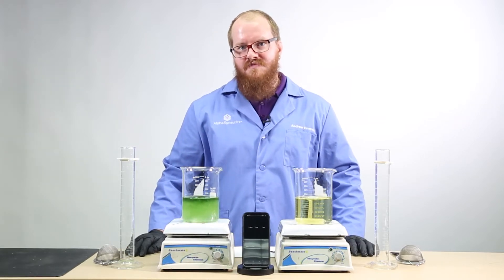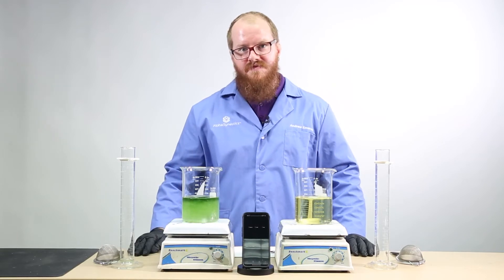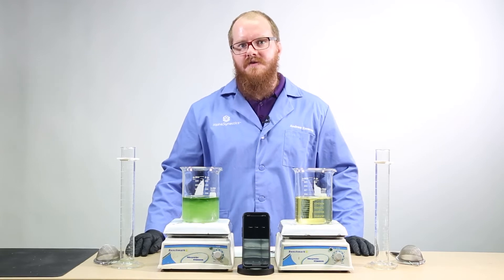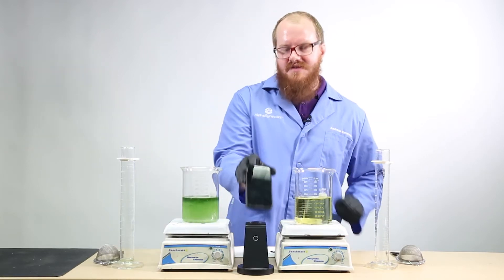Notice that solids are beginning to form in the 10-34-0 beaker, and the SuperFos beaker remains completely liquid. We'll set the timer for 15 minutes and periodically take photos to set up a time-lapse sequence.